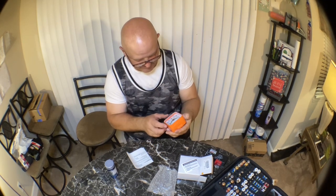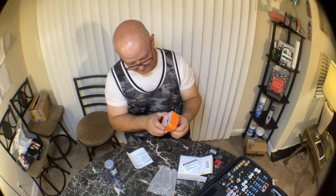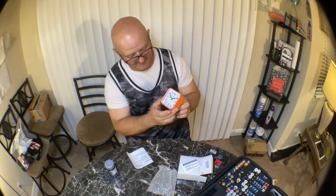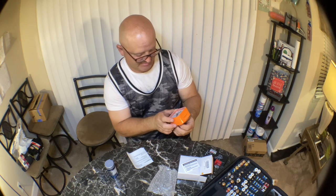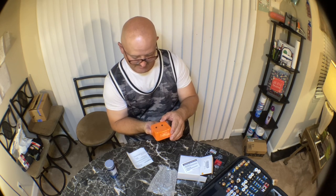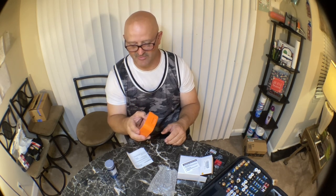Now that I have a good battery, let's see if I can get this alarm clock to work. It just takes a double-A battery and it's working. Let's set the alarm dial to 10:10. There's the alarm — and it gets louder and more annoying.